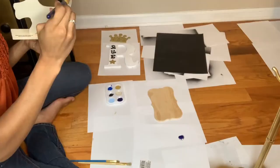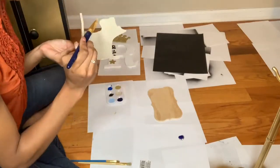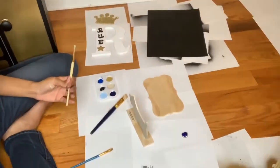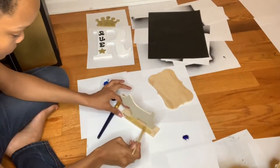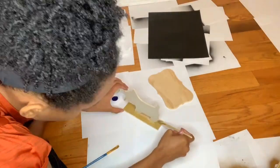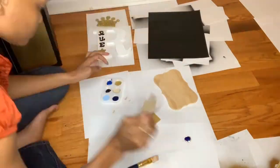Please don't judge my painting skills — I am not a great painter. I tried to paint this dog to look like Rue and it came out okay, but it also looks like a five-year-old could have done a better job than me, so don't judge it.